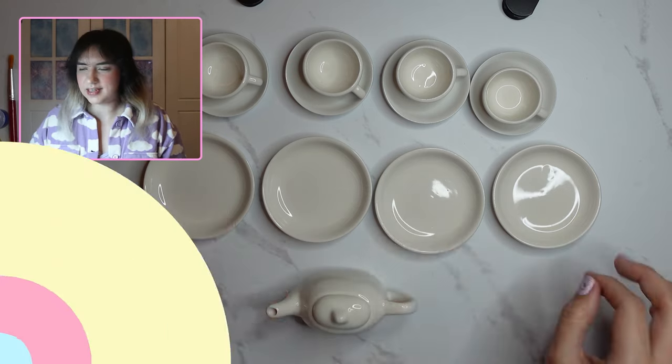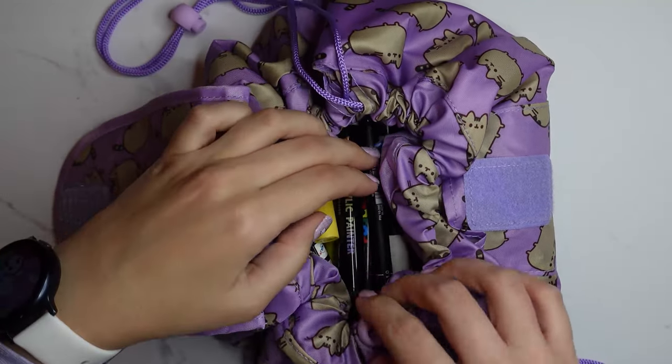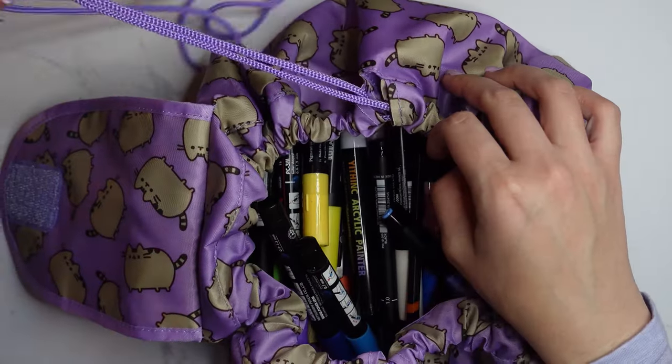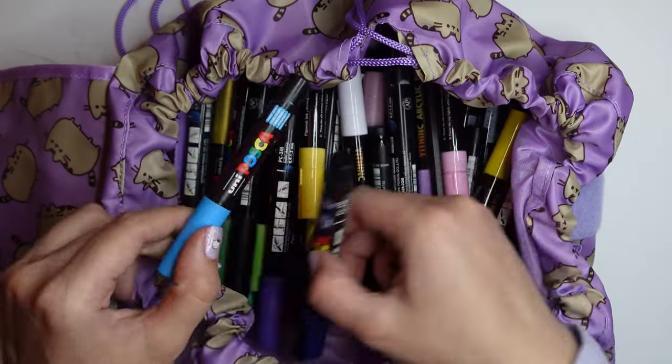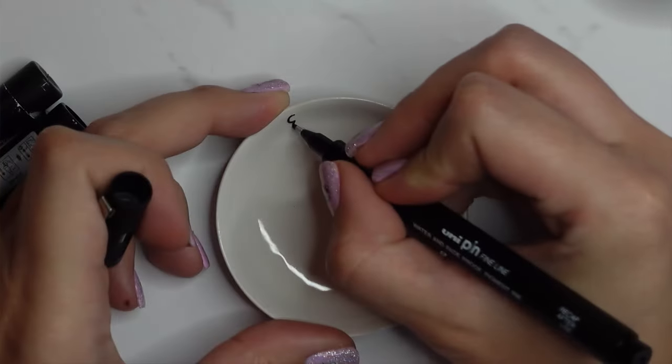For this project I'm going to be using some acrylic paint pens. I have Posca's and also another brand I got from Amazon — I can't remember how to pronounce it. I keep them in my Pusheen makeup bag that a friend gave to me, which is really handy.